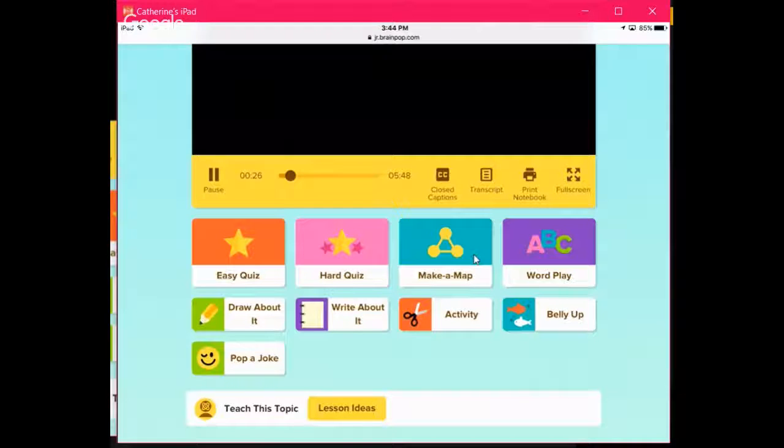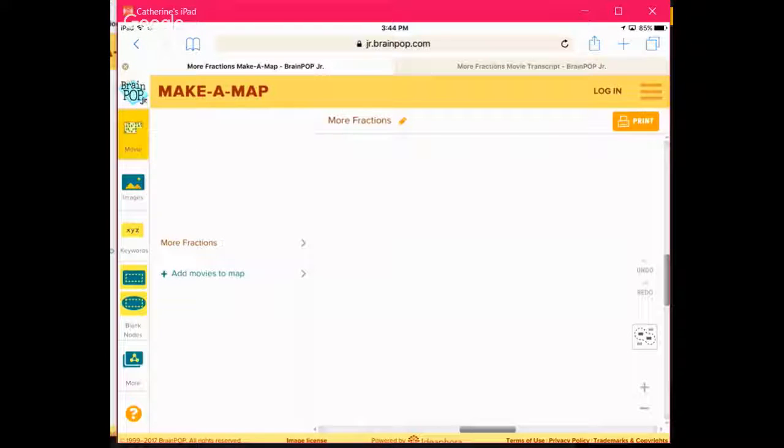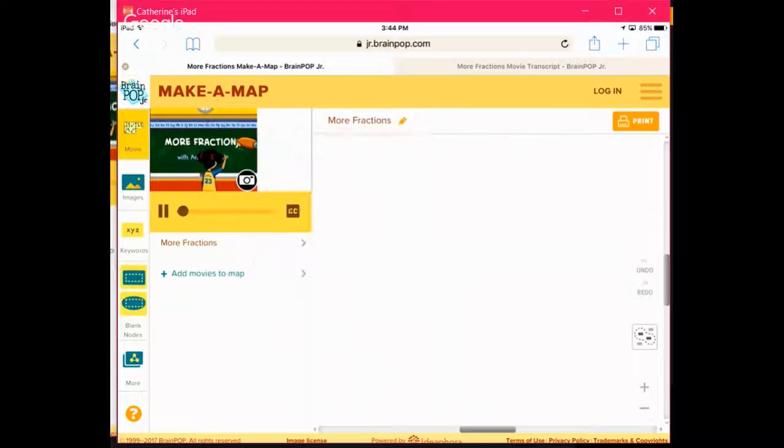But now we have Make a Map available on the iPads — how awesome is that! If you've not tried Make a Map, this is definitely something you want to try. Based on any movie, you play the movie and through the lens of watching it you can make a concept map. And mirroring has stopped working — so this happens quite a bit. Let's see whose end this is on. Guess the mirroring is done for now — you're back to me.